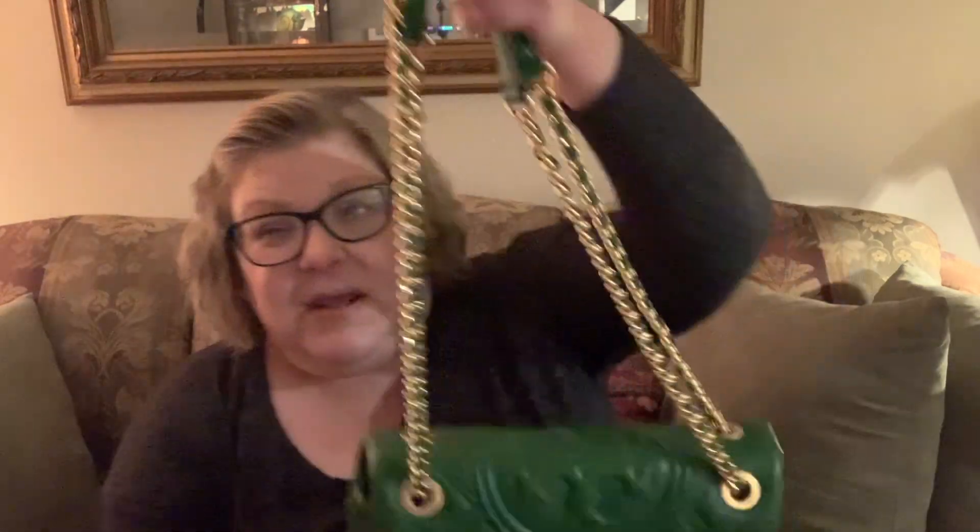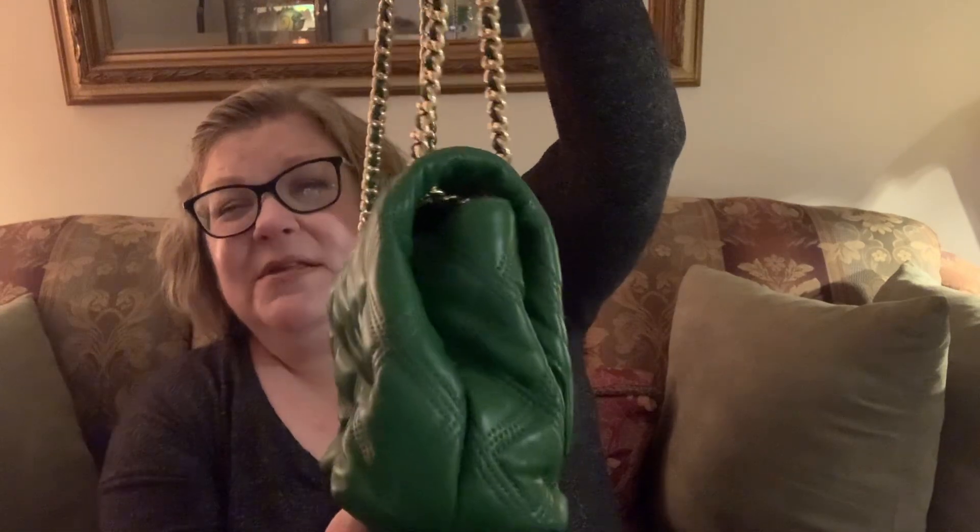If you're not familiar with the Soft Fleming, there are a lot of very Chanel-esque features to this bag. You can see that it's quilted — these are nice puffy quilts. You have a double strap which can be converted to a single strap and one crossbody. And you have the Tory Burch insignia here. You can see that this is a smushy, smushy bag.